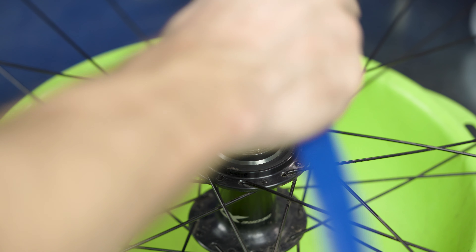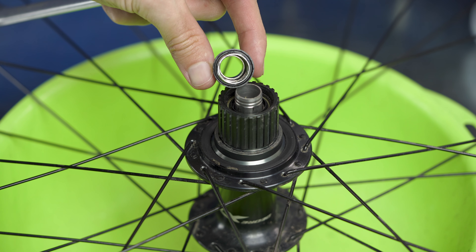Let's try and do it. Like this. That's it — that's all we need to remove the cap.